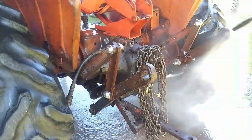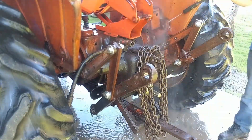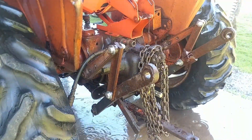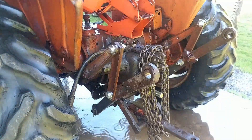We did add an overrunning clutch — you can see it in between the chain there. Because whenever I was mowing, the brush hog would actually have enough stored-up energy to push this tractor 5, 10, 15, 20 feet more.